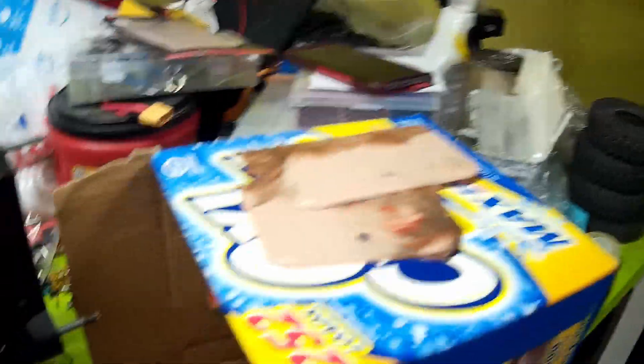I was going to put it on this OxyClean box and pour one out for old Billy Mays. But I wound up just putting it right on top of the intake and mixing it up there, and that worked fine for me.